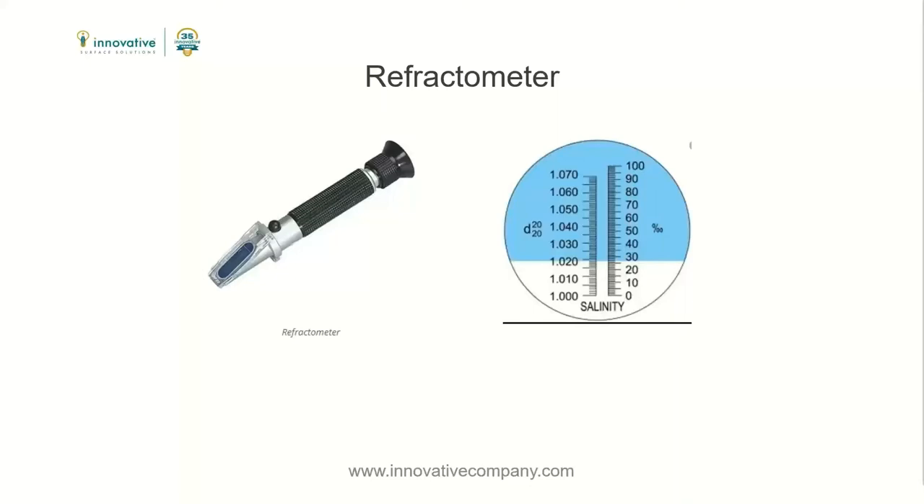A 20% concentration will freeze at 0 degrees Fahrenheit. But a 20% salt brine dilutes much quicker than a 23.3% salt brine. This is why a 23.3% solution is essential to giving you the most time possible before dilution of the solution causes refreeze.